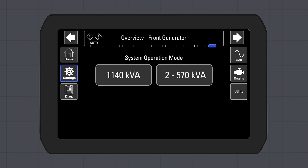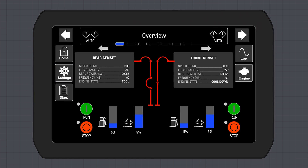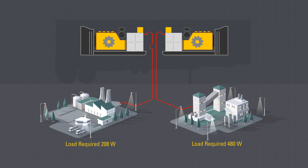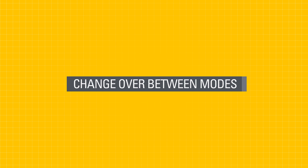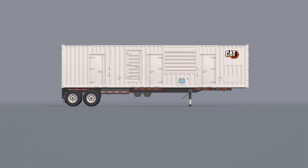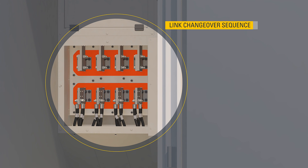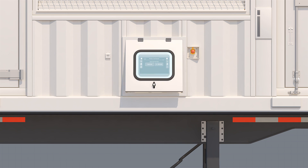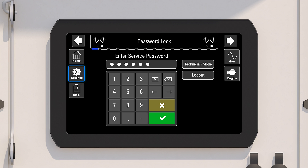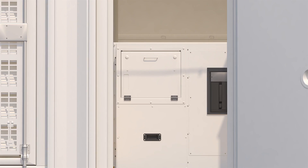It is also possible, with simple changes, to run this power module as two individual 570 kVA generators at different voltages and under different loads. There are no cabling changes required to change between 1140 kVA and 570 kVA mode on this power module. The links on the bus bar must be moved as shown to disconnect the generators. When switching to 2×570 kVA mode, a qualified technician must ensure each generator set controller is configured to the required specifications. In this mode, the breakers must be manually closed.